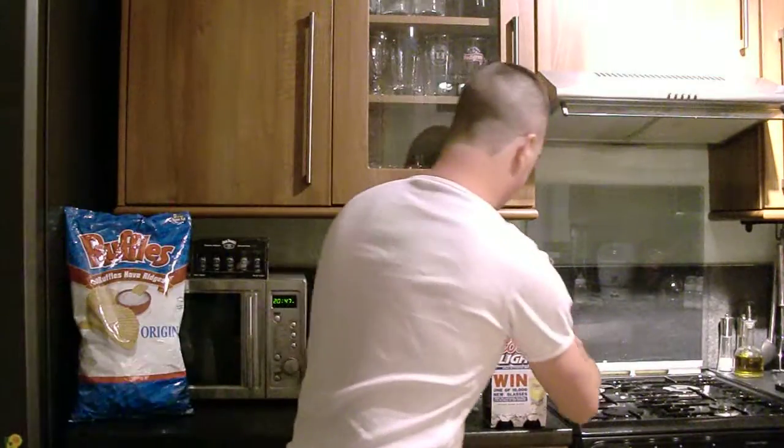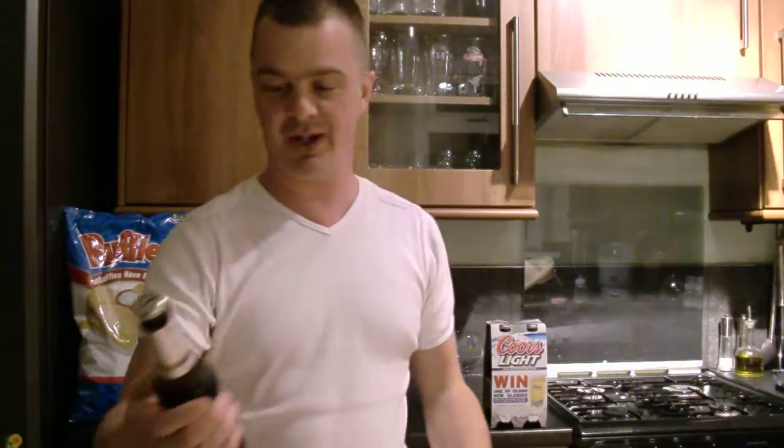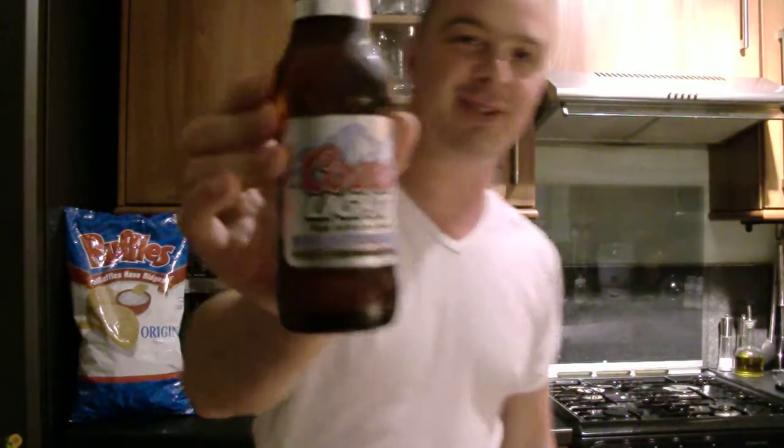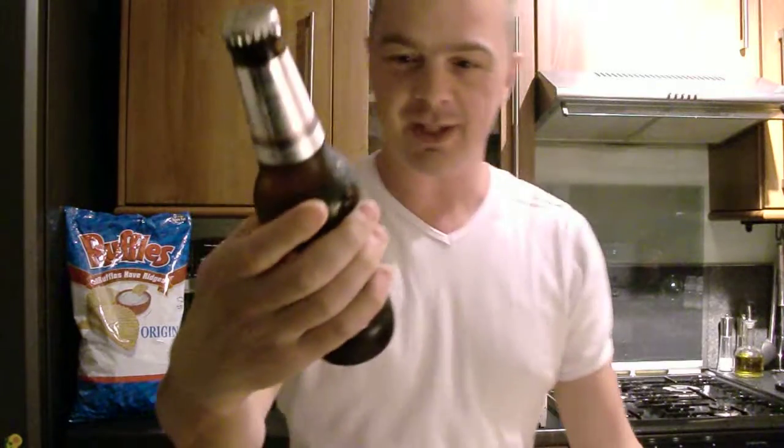You've got your Coors Light. I wanted to get the other well-known beer, Budweiser, but I couldn't get it at the moment here. So this is your Coors Light. I know it's a run-of-the-mill lager, but it's a little thank you for all the people watching in America.